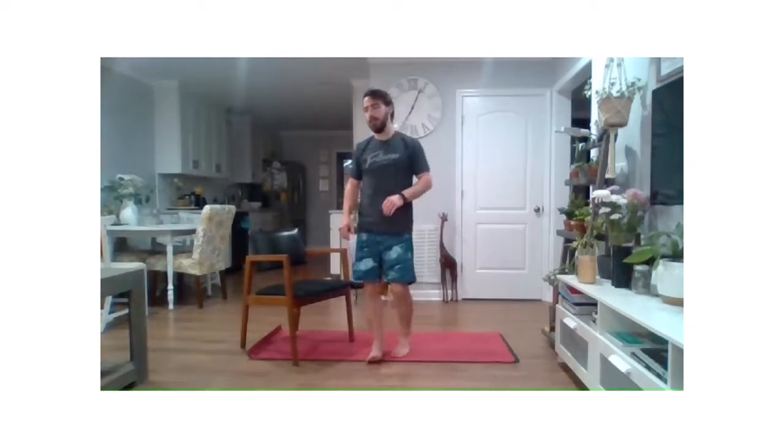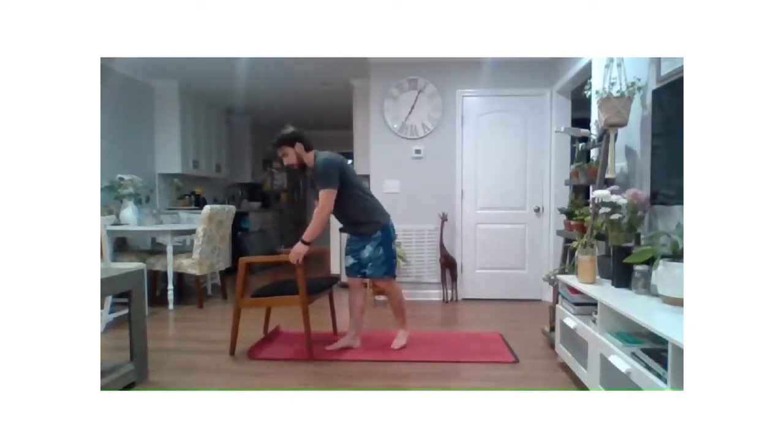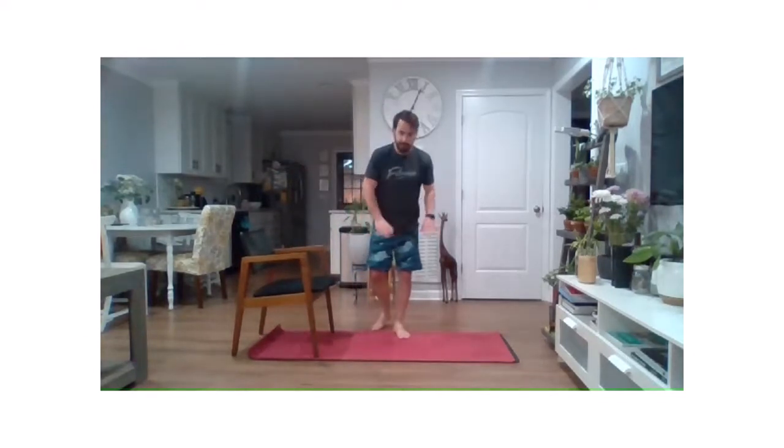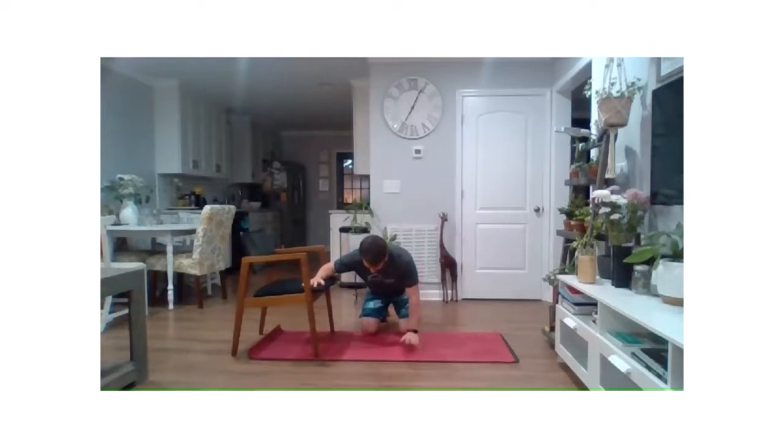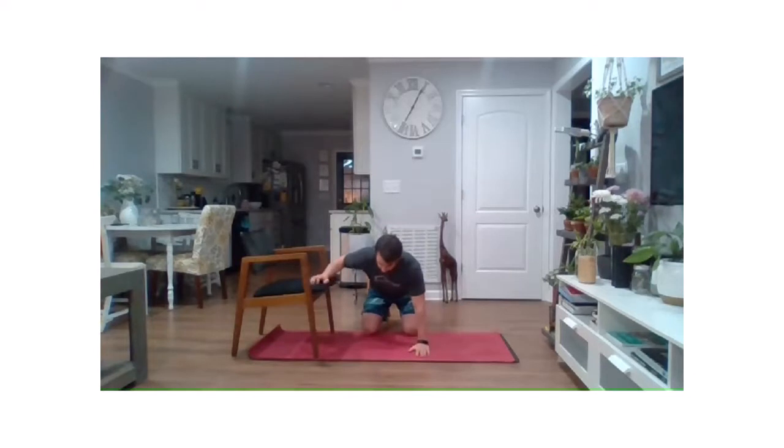We're going to transition down to the ground — keep that chair, don't let it go too far. We're going to be kneeling a little bit here, so if you need a towel or a pillow to put down, grab that. We're going to take our forearm and put it on the edge of the chair, and put your other arm down on the ground — kind of like all fours with one arm propped up. We're going to work to open the chest and front of the shoulder. Pull with the down arm, lift with the back arm, and rotate open that front of the shoulder and chest.